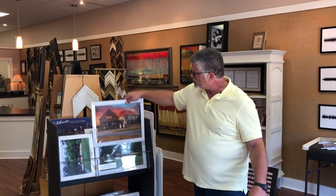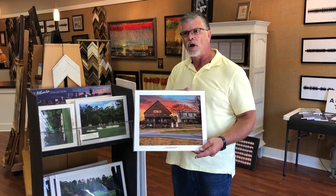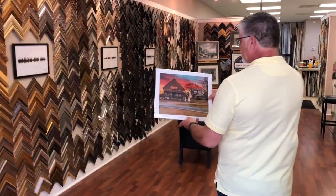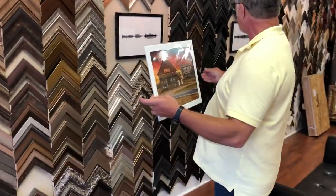If a customer comes in with a photograph and they don't know what they want, I'll start out by suggesting some frames based on what I see in the artwork. What I see here is a country scene, and I'll pick a couple of frames off the wall.